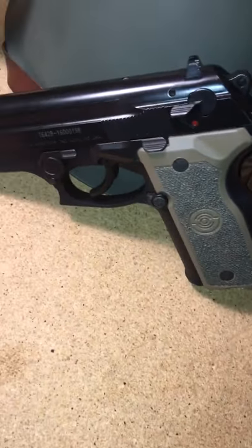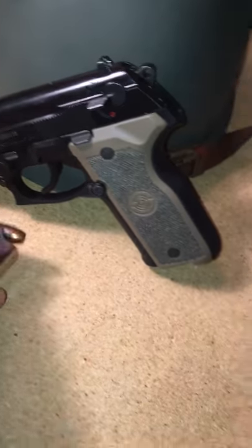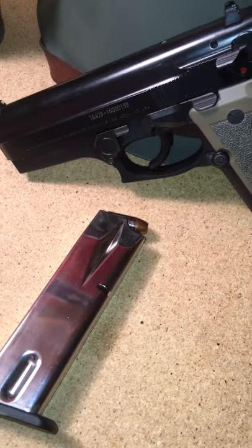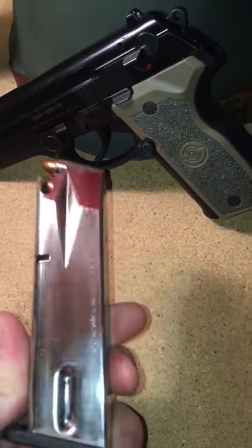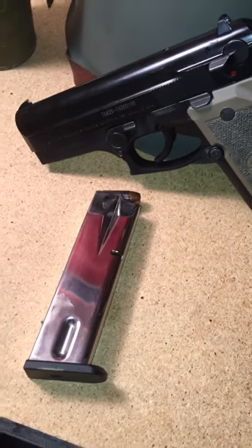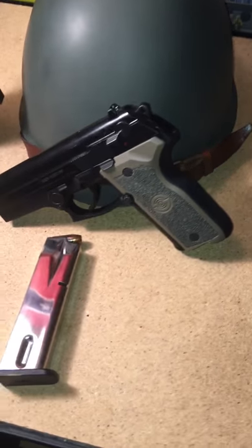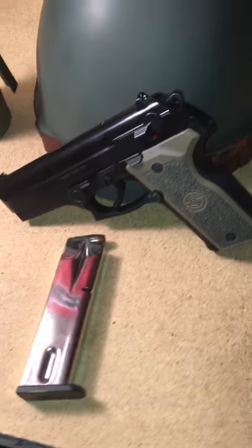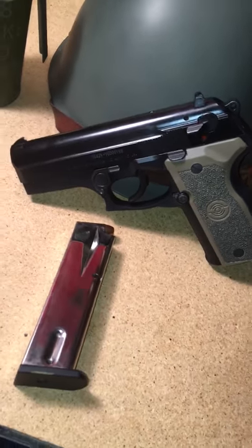Good gun. I wouldn't say it's the highest quality, but if you need something to defend yourself or your family, get this. I did polish the magazine up — it had a weird silver coat on it. It holds fingerprints pretty bad but I don't really care. I carry it around the house when I go running or whatever. That's my review. Have a good day.